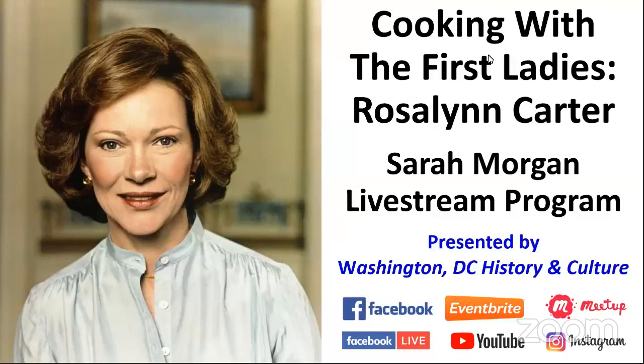Hi everyone, thanks for joining us. Happy Saturday. My name is Robert, and we are getting started in just a second. Okay, thanks for being here. I'm going to turn things over to our host, Sarah, in just a minute. But before we do that, welcome — this is Cooking with the First Ladies, and we're going to be talking today about Rosalynn Carter with Sarah Morgan. So let's go ahead and get underway.